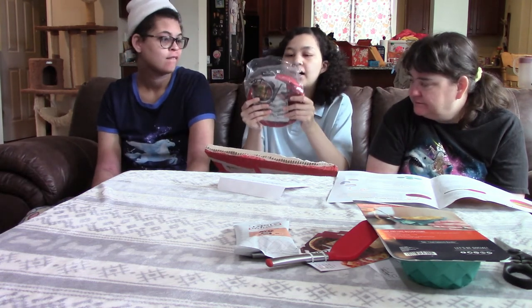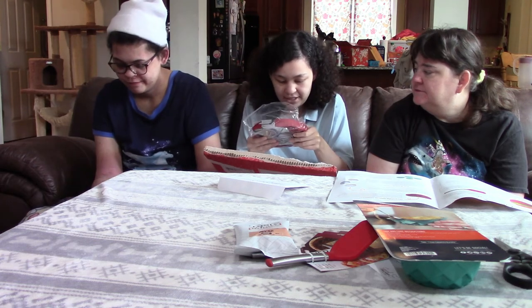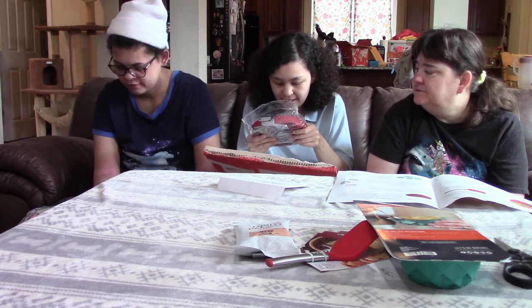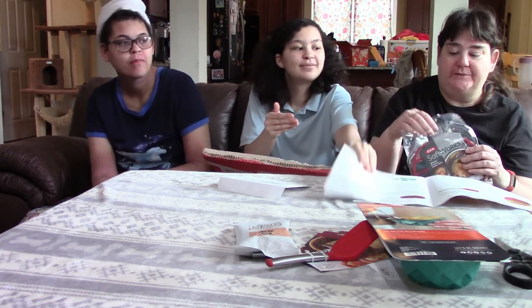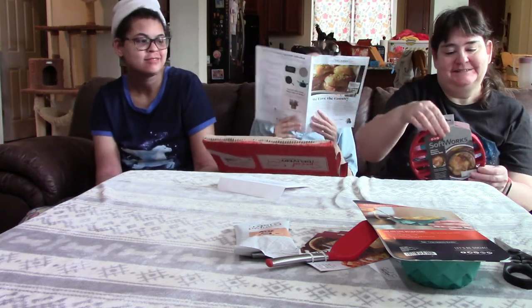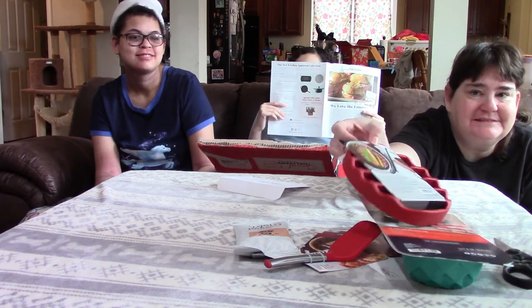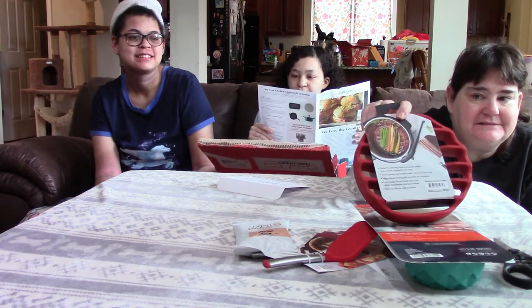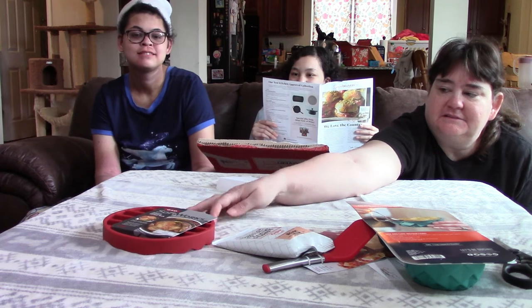Next thing we've got is a silicone pressure cooker rack — ideal for roast, poultry, fish fillets, and vegetables. It elevates food above fat and liquid in pressure cookers, slow cookers, bakeware, and more. We do have one of those pressure cooker thingies. They assume everybody has one now — it's the new thing that everybody must have. This is the OXO silicone pressure cooker rack.